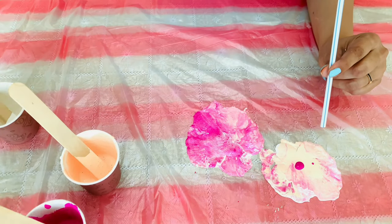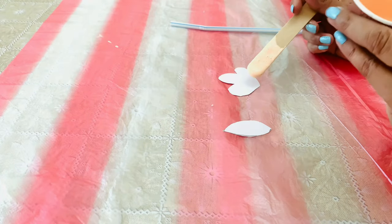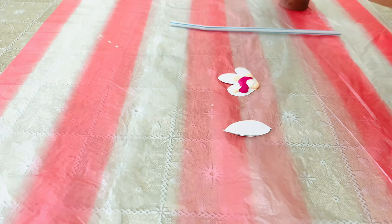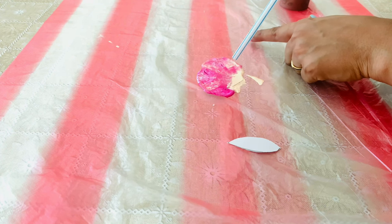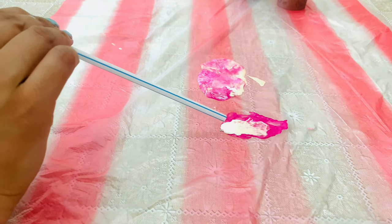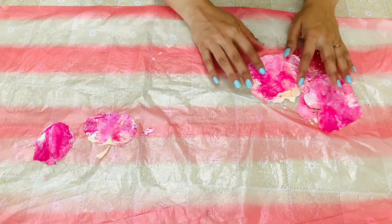It got two lights, so I am adding a little more pink. You can add more colours till you get the gradient. Allow it to dry completely.